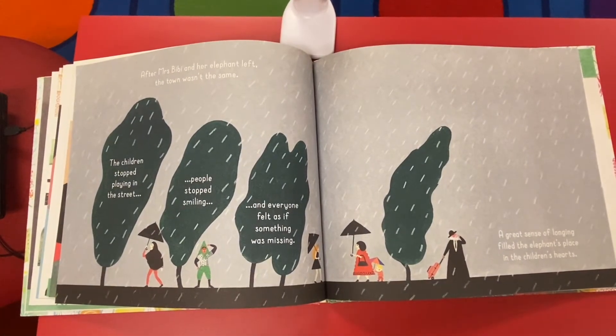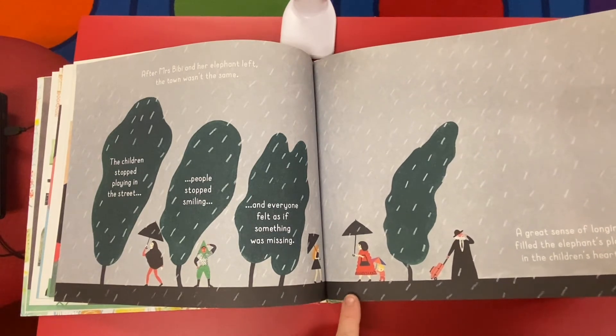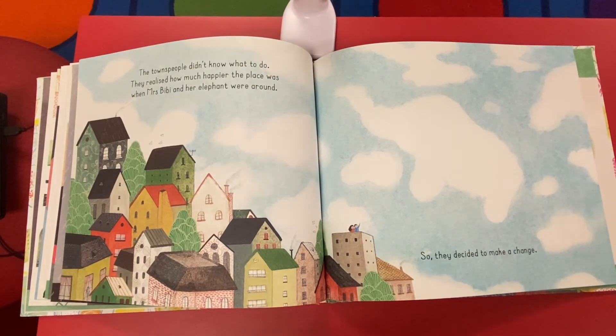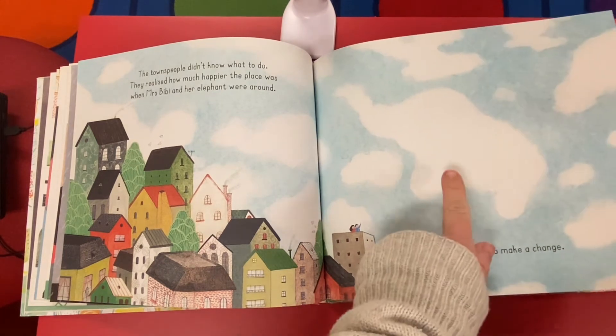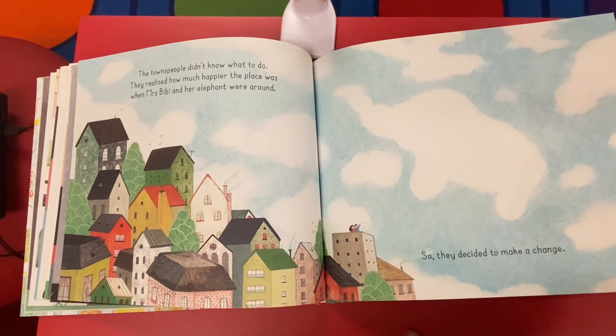After Mrs. Beebe and her elephant left, the town wasn't the same. The children stopped playing in the street. People stopped smiling, and everyone felt as if something was missing. A great sense of longing filled the elephant's place in the children's hearts. The townspeople didn't know what to do. They realized how much happier the place was when Mrs. Beebe and her elephant were around, so they decided to make a change. Do you see that elephant-shaped cloud? That's so pretty.